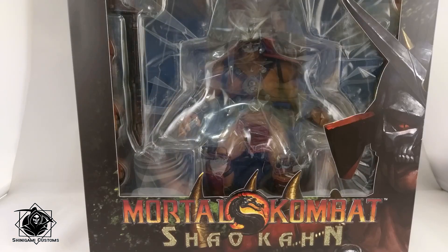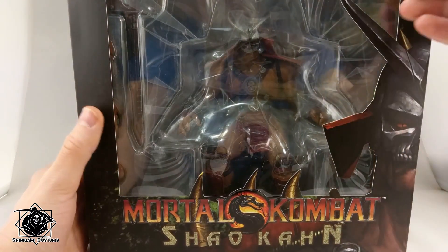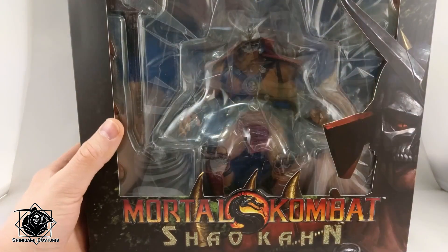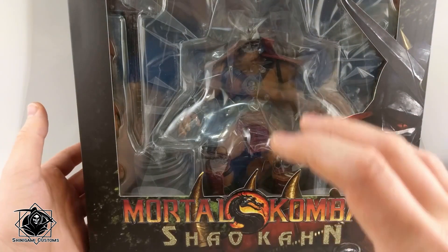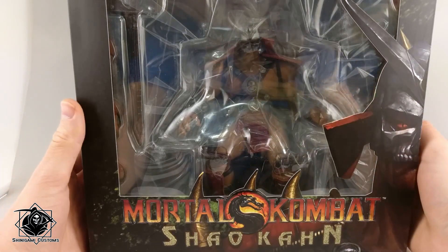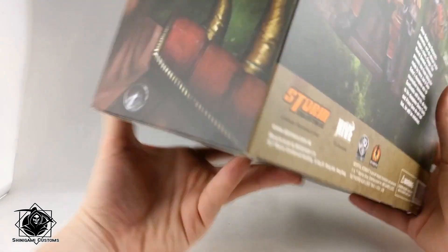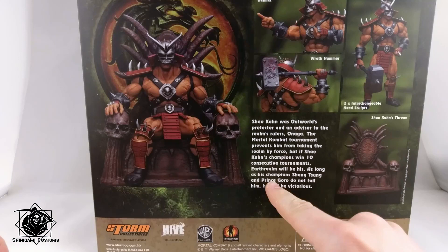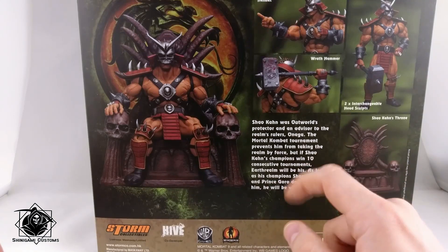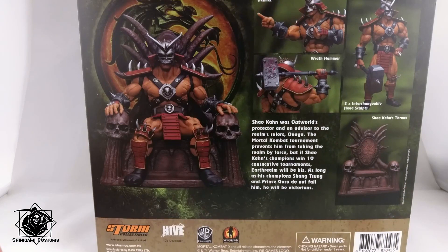That's his huge, stupidly huge packaging. It's in the typical Storm Collectibles style, with the graphic, with the figure. He's sitting on his freaking throne — I still can't believe they've put it in the box. Here's some bits of his face, here's the second half. Here are some pics with his accessories, all read up in English, so I suppose they only do Japanese for the Japanese-inspired figures.